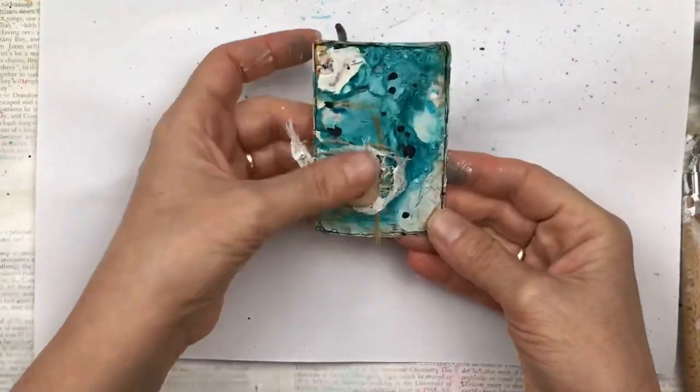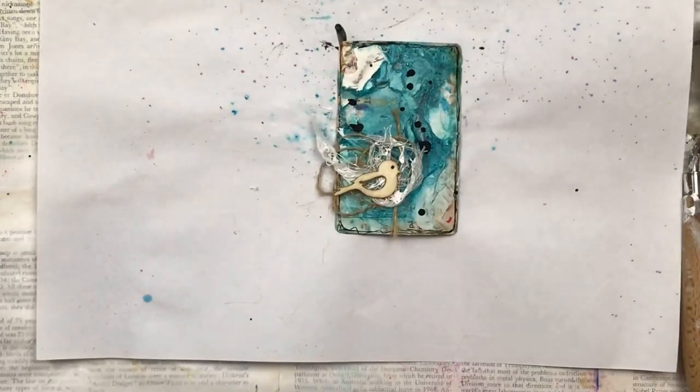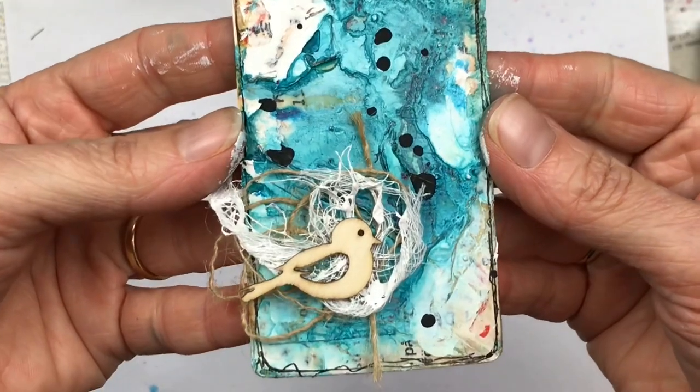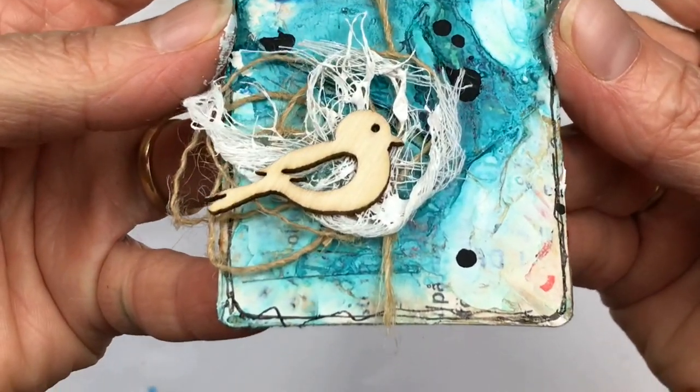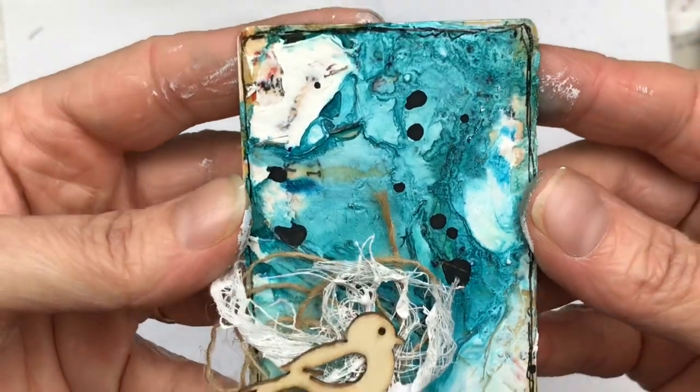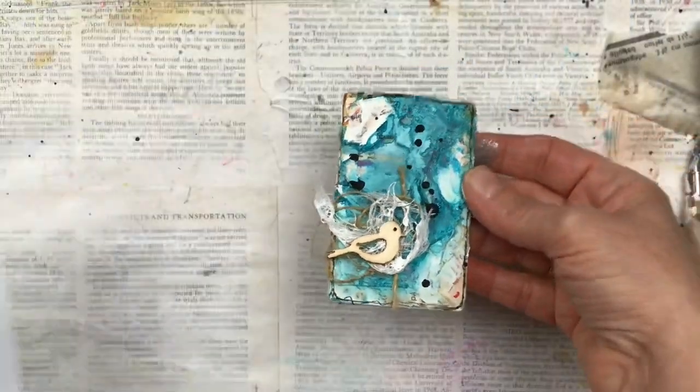I just want to show you another close-up of the card. It's quite difficult to see on the video but it has such beautiful texture, and the way the colors have blended — I think it came out really lovely. You can see the print from the tissue paper shining through the bottom too, with all the layers and dimension.